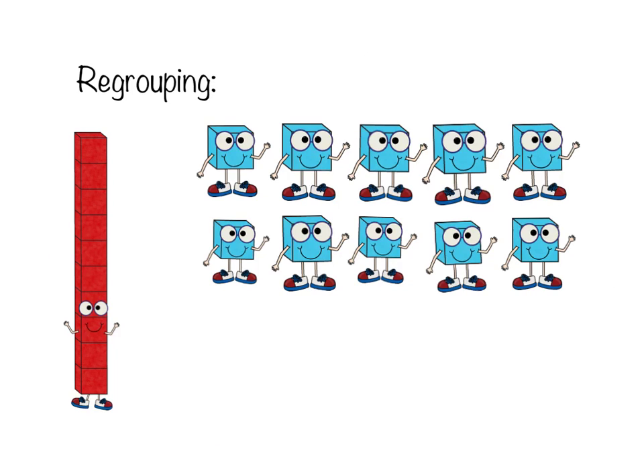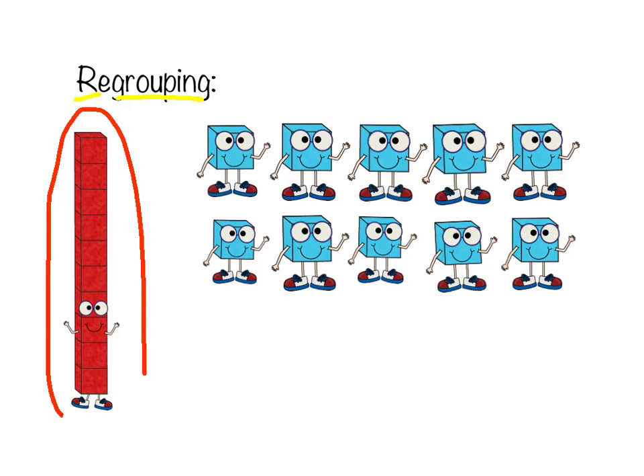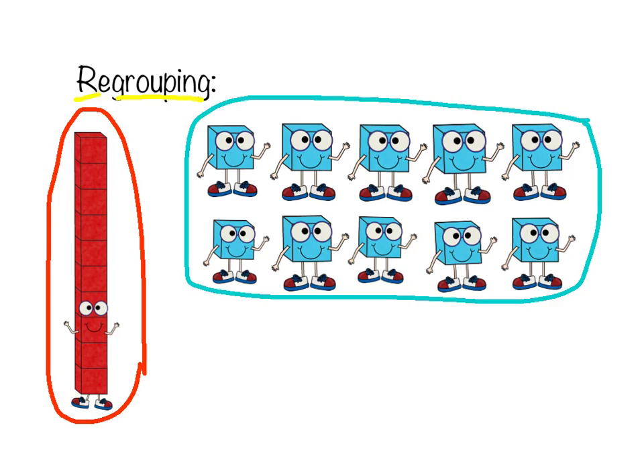The first thing we need to know about regrouping is what the word regrouping means. The prefix 're' means to do something again or differently. And 'grouping' is the way that we arrange things or have things set up. So one ten is the same as ten ones — one ten is equal to ten ones.